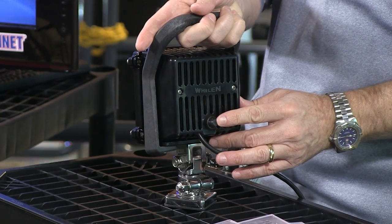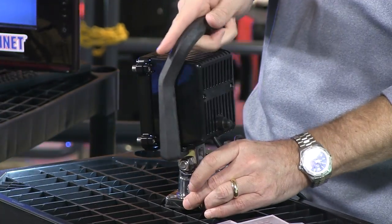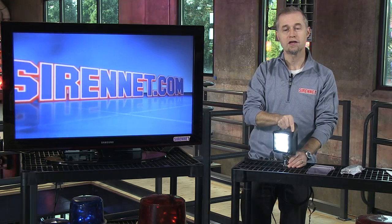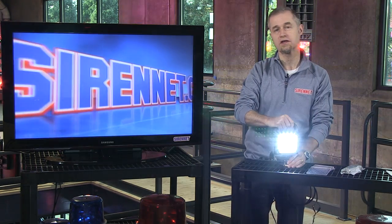There is an on/off switch at the back here. I'll go ahead and push that and turn it on — it's quite bright, so I'll spin it around so as not to blind you. You can clearly see the tilt and swivel aspects of this particular light.